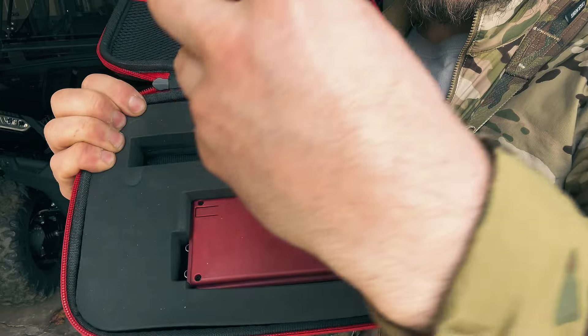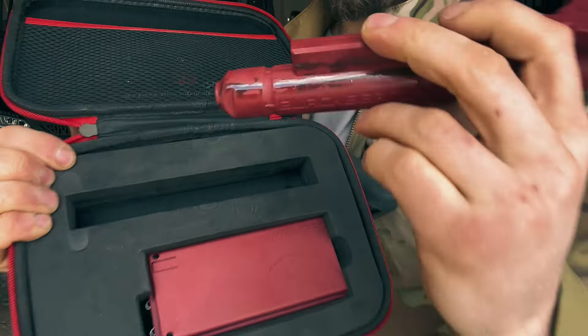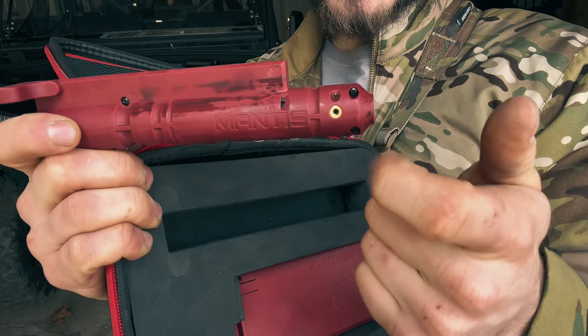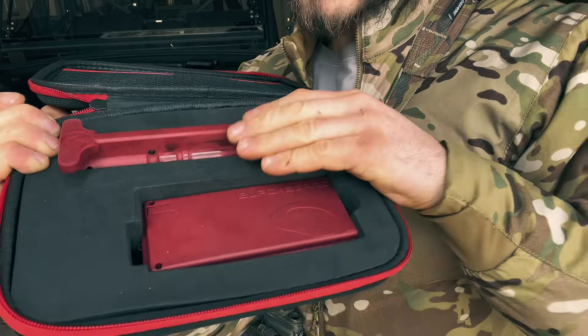In the main area of the case you get a nice foam insert cutout with the replacement charging handle and bolt carrier that houses the laser. When I mentioned the allen key, you get windage and elevation adjustment, and a little switch. Up is where the laser is constantly on so you can see it without having to pull the trigger, and down is when you can consistently pull your trigger.